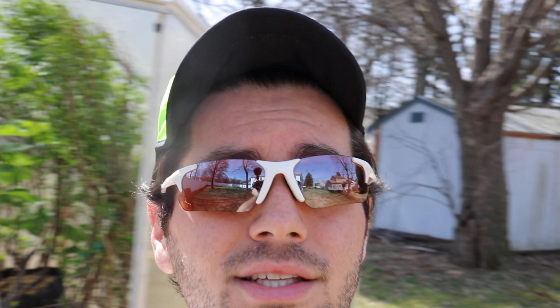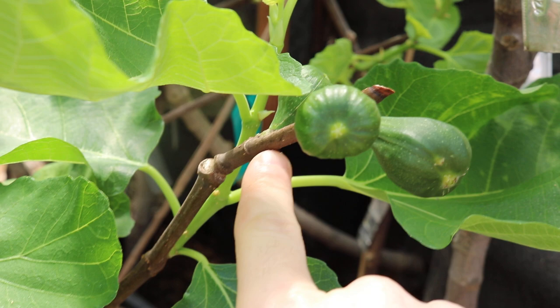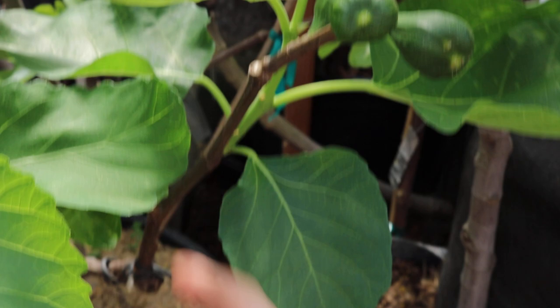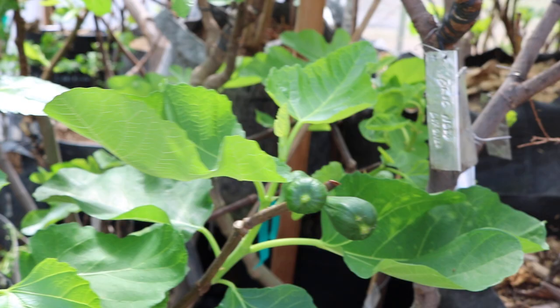If you think about how a fig fruits, it's pretty different than most fruiting plants. Things like apples, for example, fruit on spurs which form on older wood. A fig will fruit on the new year's growth. For most of us, we're going to be focusing on main crop production — the fruit that forms on new growth. You can see here on the tree behind me, this is a Brava, and the new green growth coming out of last year's brown wood is where the main crop is going to form.